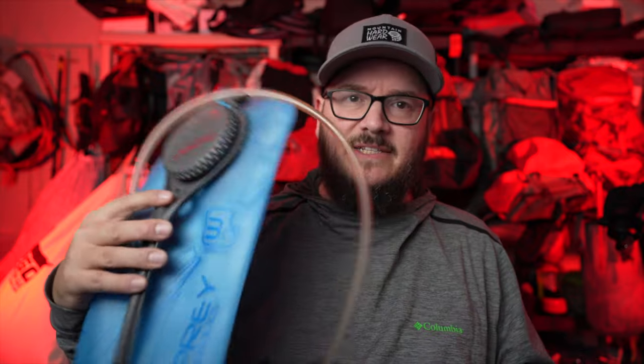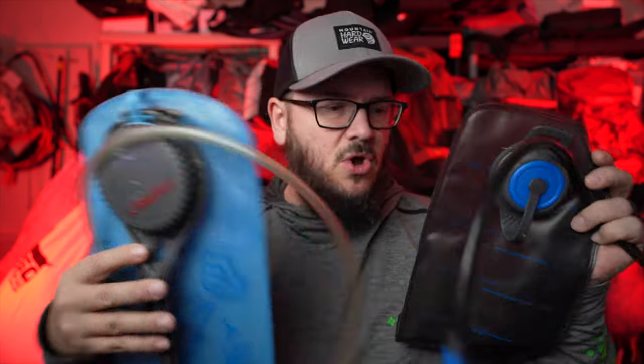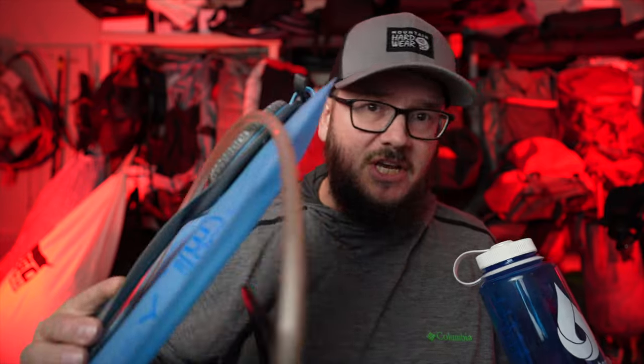For a lot of us when we get started backpacking, when we think about hydration, we might get a water bladder, or go to a sporting goods store and pick up a Nalgene bottle. But these things are expensive — bladders aren't cheap, and Nalgene bottles are around $15. What if you could spend about $2.50, get a plastic bottle, and just keep reusing it to save both money and weight?